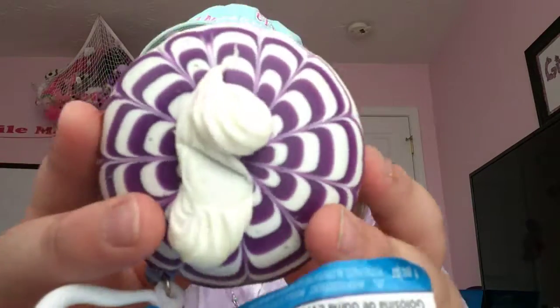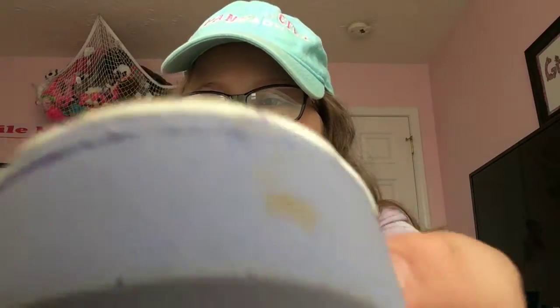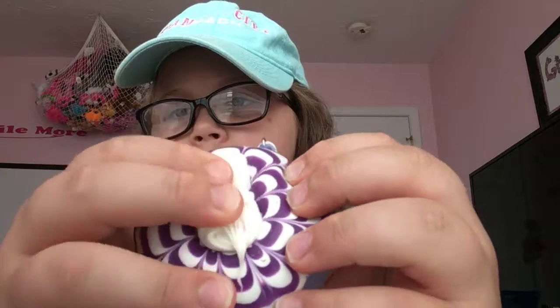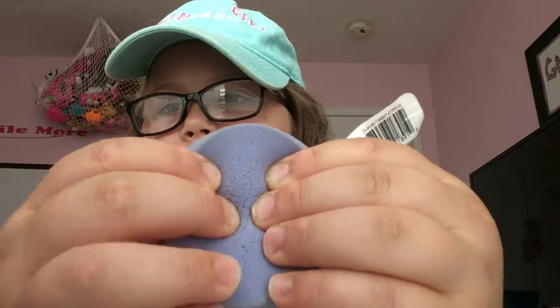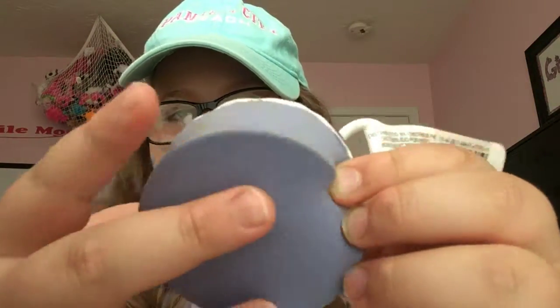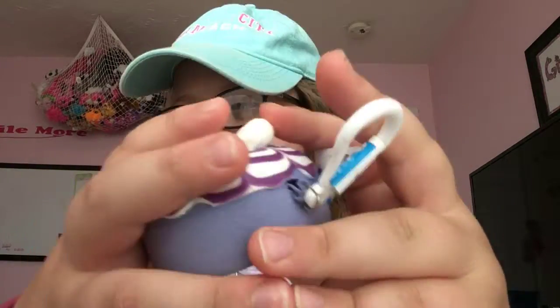What in the world is this? I didn't order this. I mean, I ordered a cake squishy, but there's a gigantic stain on the side. It's very defective and it's not squishy at all — it's like a stress ball. The only thing I like about it is the top because it looks nice.